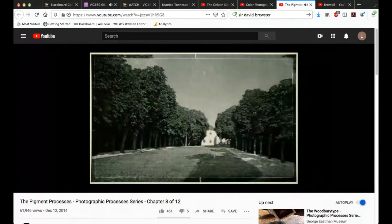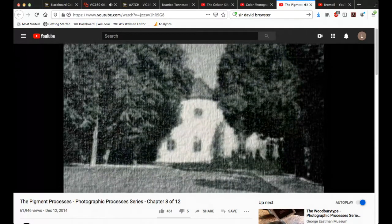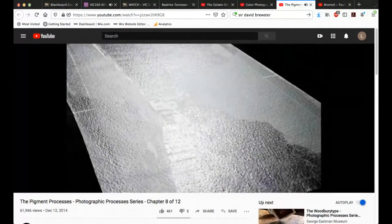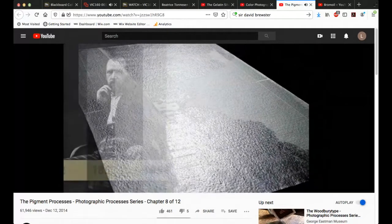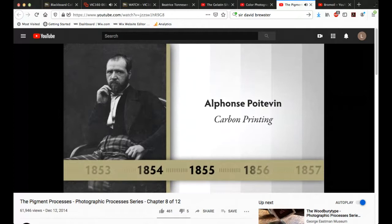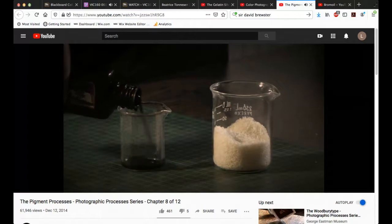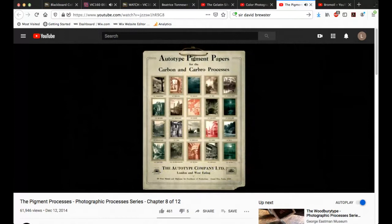If you look at a gum print, the darker the picture, the thicker the deposit of gum, and the whiter the picture, the more you're getting towards the actual paper — so the image itself will have slight relief. One of the names associated with gum printing and carbon printing is Alphonse Poitevin, a Frenchman who perfects certain elements of chromium printing. While imperfect, this was the seed to an improvement later made by Joseph Swan that results in what we now call carbon printing.